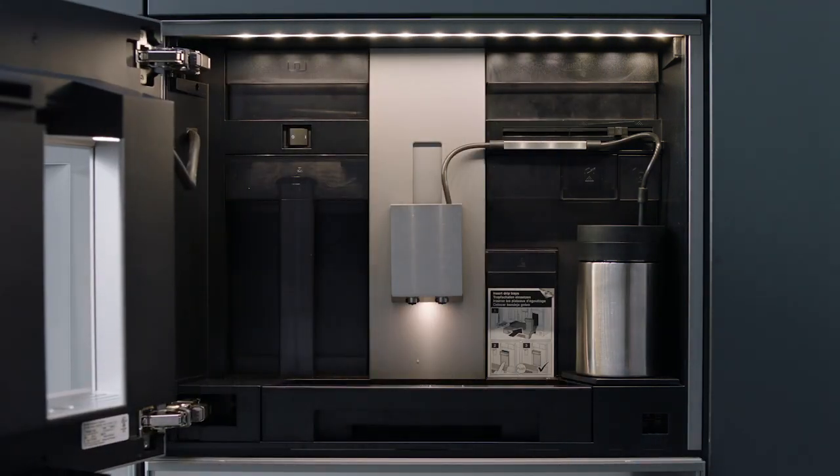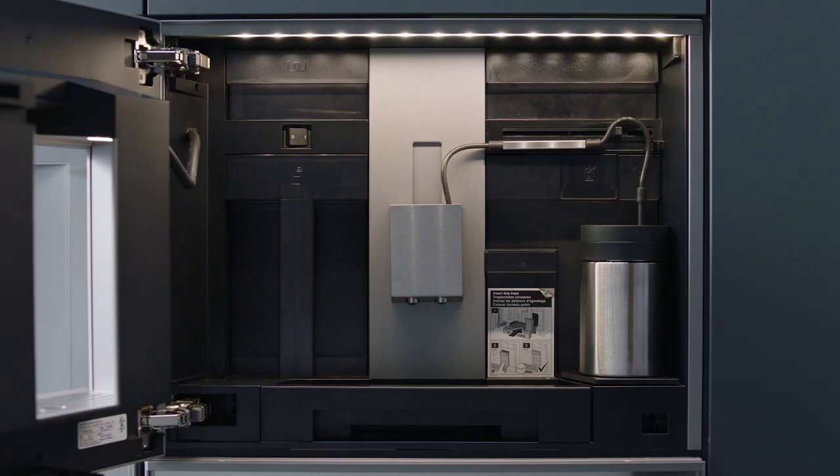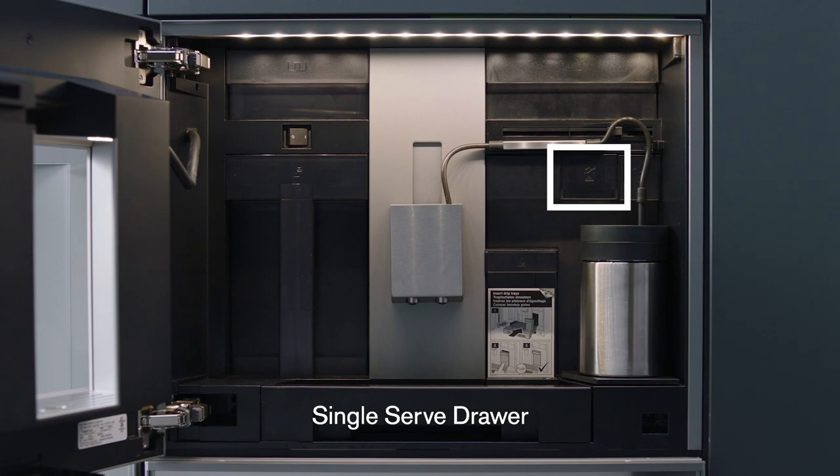For freshly ground beans, pull the bean drawer out, remove the lid, and fill the container with beans. For decaf coffee or flavored coffee, place pre-ground coffee in the single serve drawer.